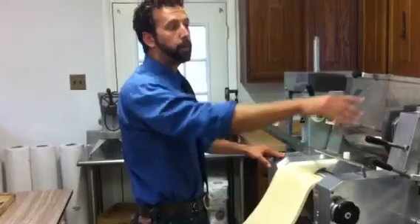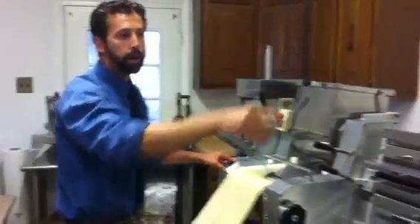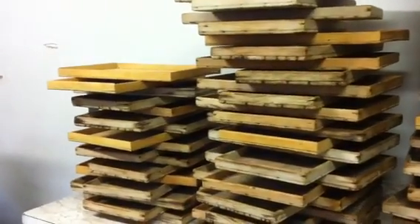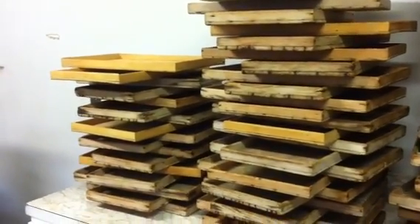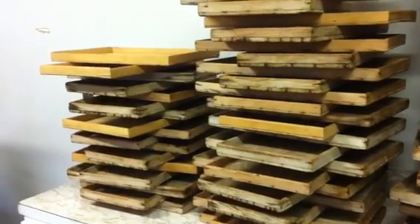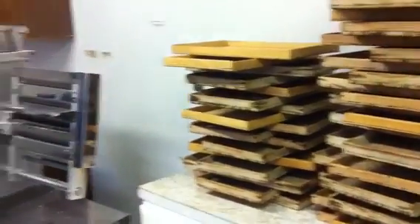So, once all this is done, we put it on these cedar boards you see to the right, and what they do is they dry all the pasta. It takes the water and the moisture out of the pasta and makes it nice and dry. If it were to be on a metal platform, it would sit there and it would mold. It needs to go on something that's going to dry it out.